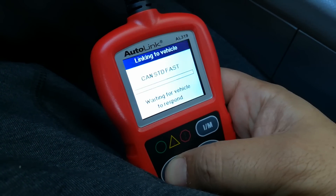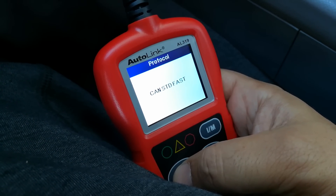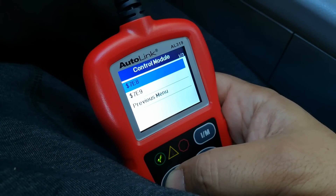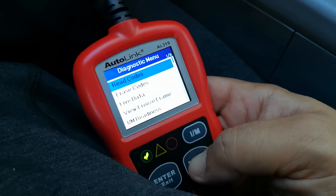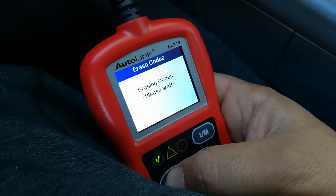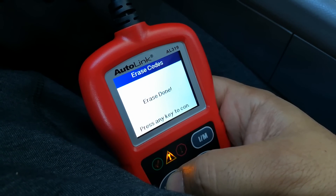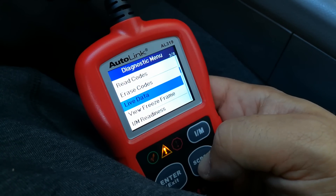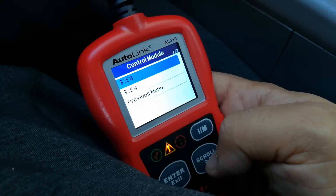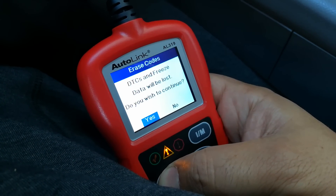So I'm going to go into the check engine light and scan. I'm going to erase this check engine light — I don't have a check engine light but I'm just going to erase everything in the memory. I'm going to go ahead and erase these codes; there's no codes but everything's going to be gone. This also allows you to view live data, which is a really great feature.